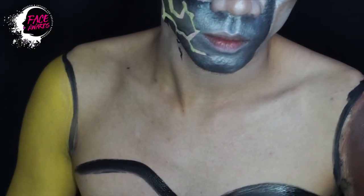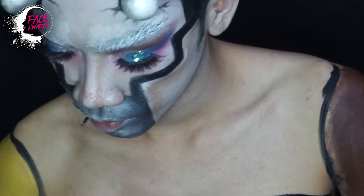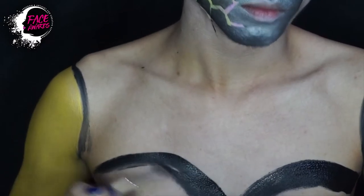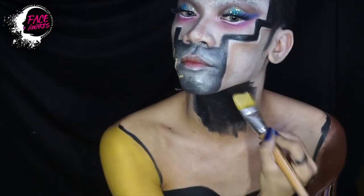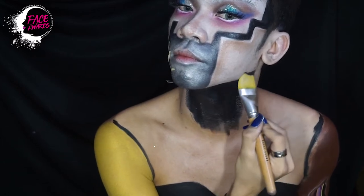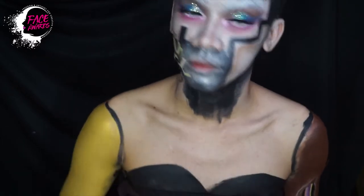Kemudian saya buat baju ala-ala juga ya, ini saya agak crop karena saya tidak ingin kalian melihat puting saya. Lalu face paint yang black ini juga saya warnai di bagian leher saya, saya baurkan sampai ke bawah-bawah ya. Tapi jangan sampai di kaki ya, nanti anda jadi sweater paint.